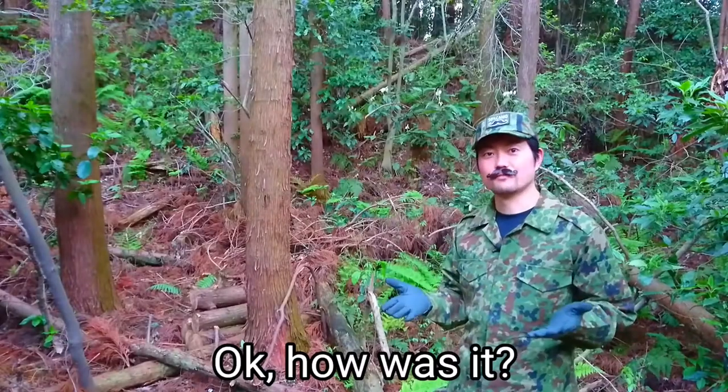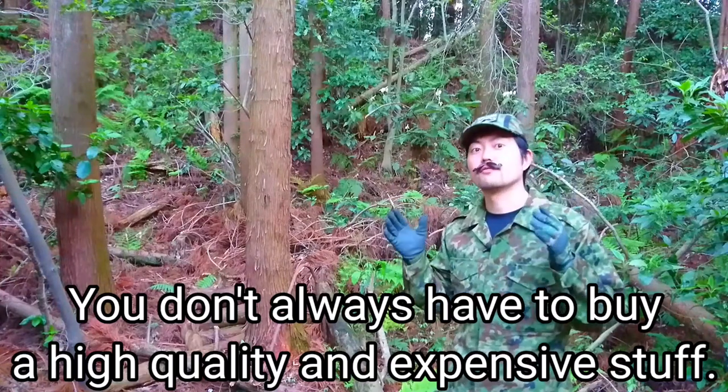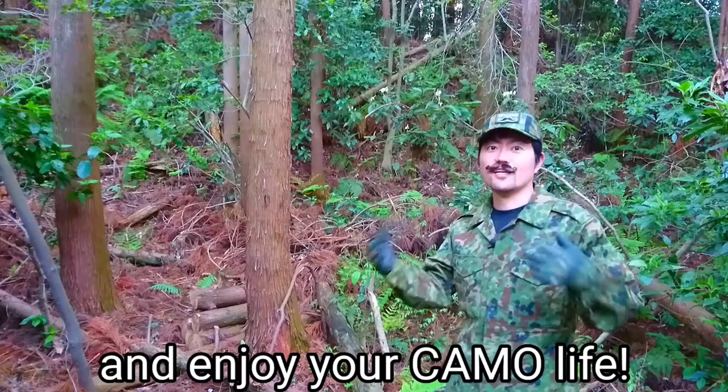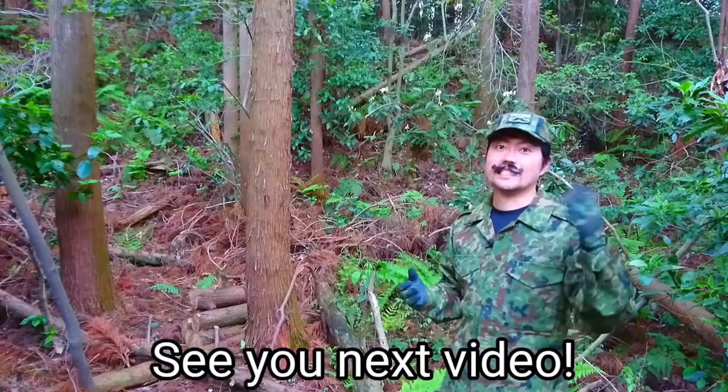Okay, how was it? When you choose your camouflage gear, you don't always have to buy high quality and expensive stuff. Think about your purpose and enjoy your camouflage life. Alright, thank you for watching. See you next video.